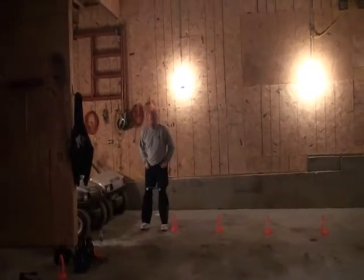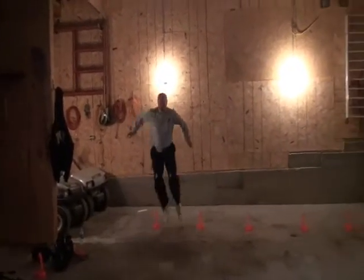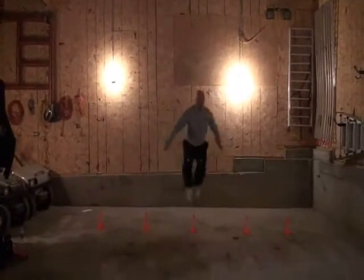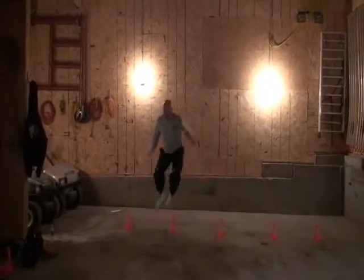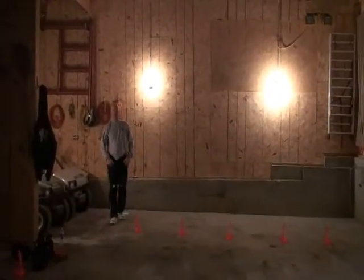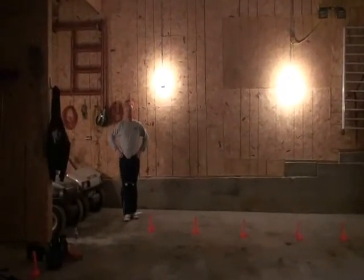Now we're going to do the same thing, and we're going to explode with both feet. Come in here, and we're going to go back. Really lifting those quadriceps and driving them out of the feet.